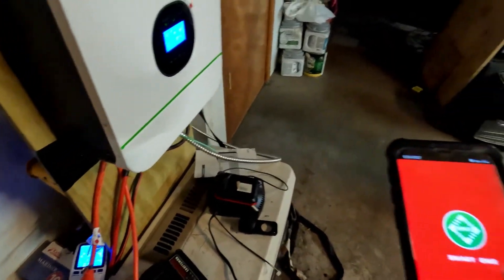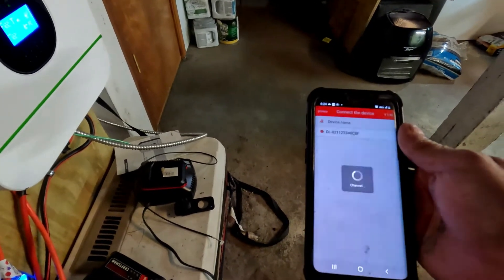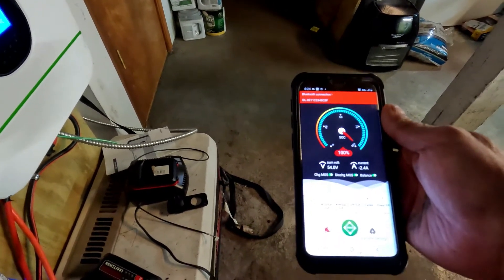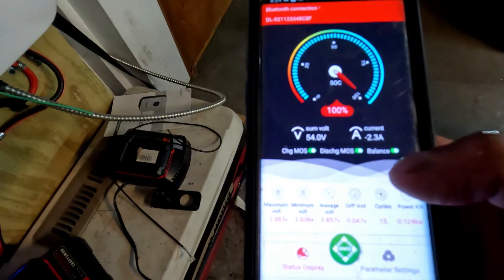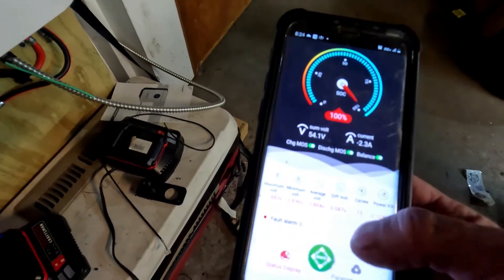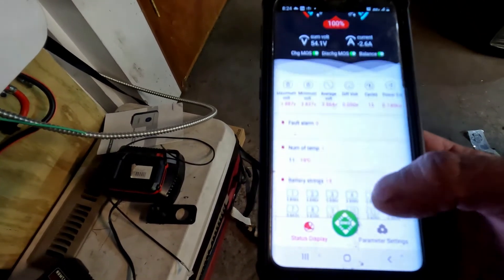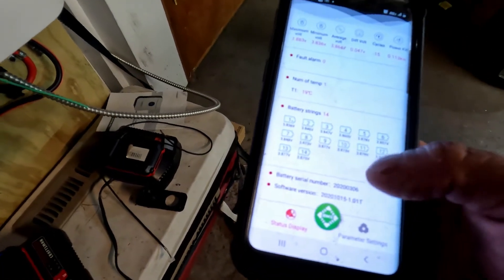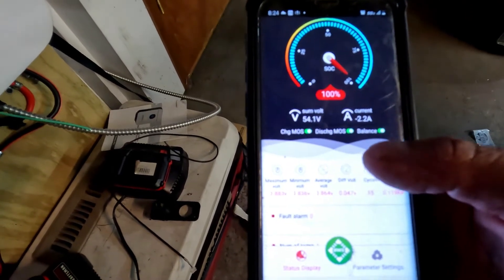I'm going to pull up the BMS. It is charging the battery right now — I thought it was going to be blinking when charged, but it says 'full charged.' Right now there are 2 amps going into the battery. Battery is 100% charged.